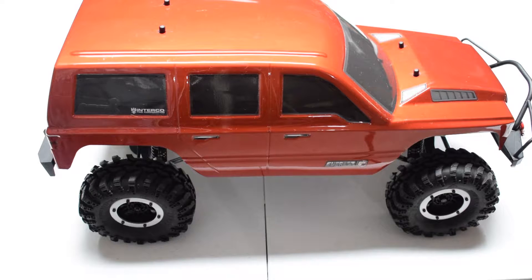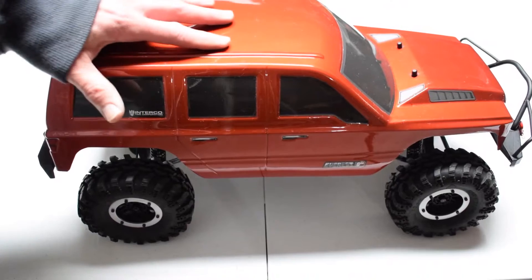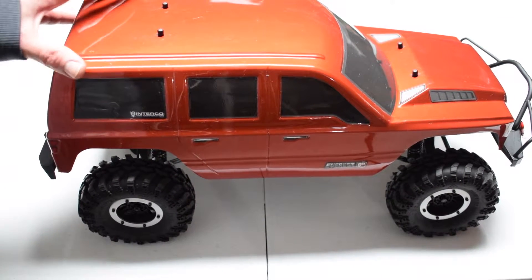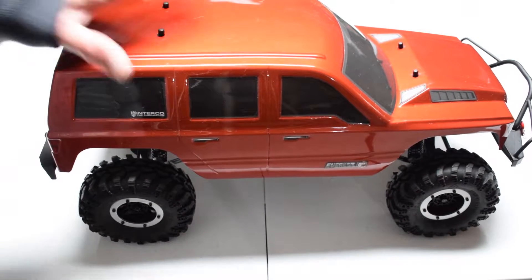Hi, this is Tim with rcnoob.com. A few videos ago, I was reviewing the chassis makeup and setup on the Red Cat Racing Everest Gen 7 Sport, and I had also mentioned that Red Cat Racing was releasing some 3D printing files for accessories for this machine.